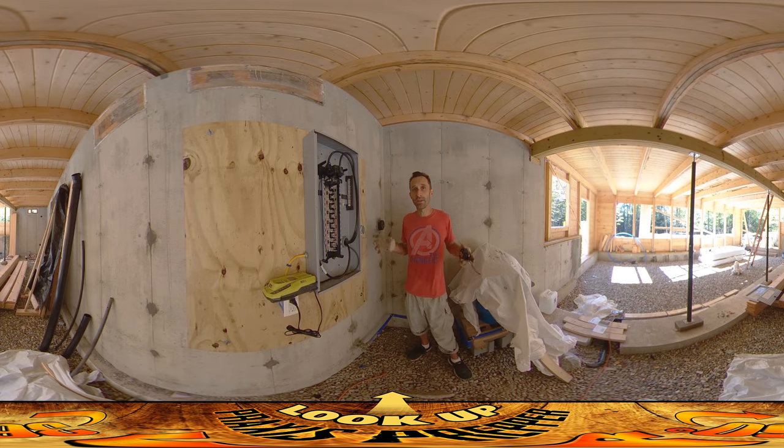Hey everybody, this is Praxis. I'm here in what's going to be the utility room of the house, next to the electrical box. I know I've mentioned a lot of issues with contractors, but the electrician is probably going to take the award for first contractor on this project so far.